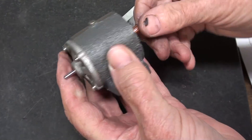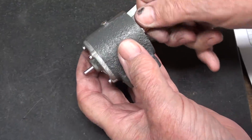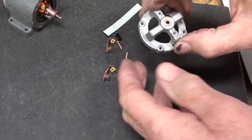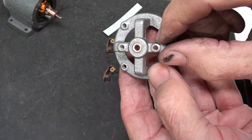Looking good. And I can feel the magnets as I rotate the armature — I can feel the magnetic attraction. Next I gotta tackle the brushes and the brush holder and all of that. And I just drilled those two 1/8 inch holes here, and boy that sure made this look delicate.